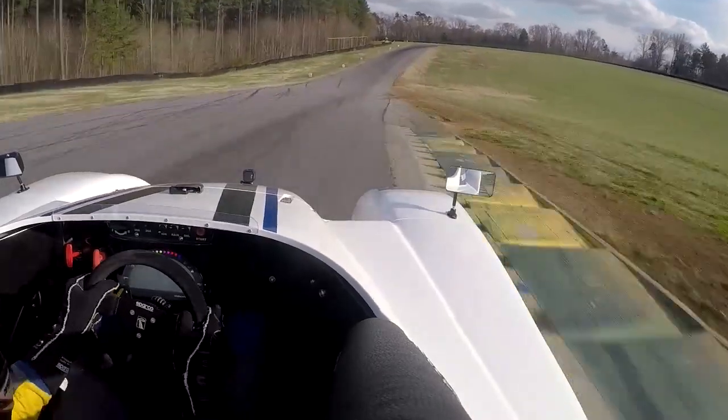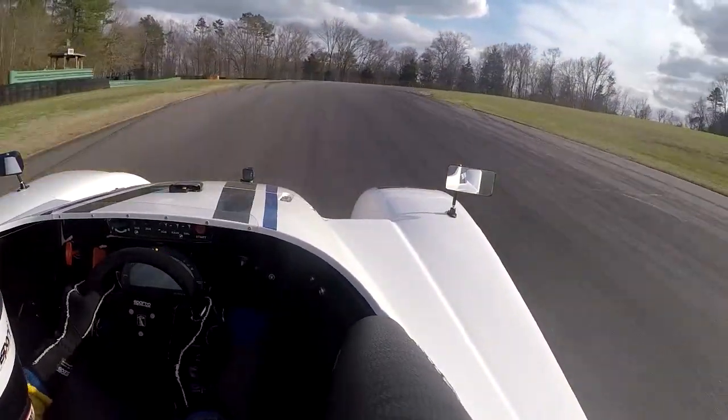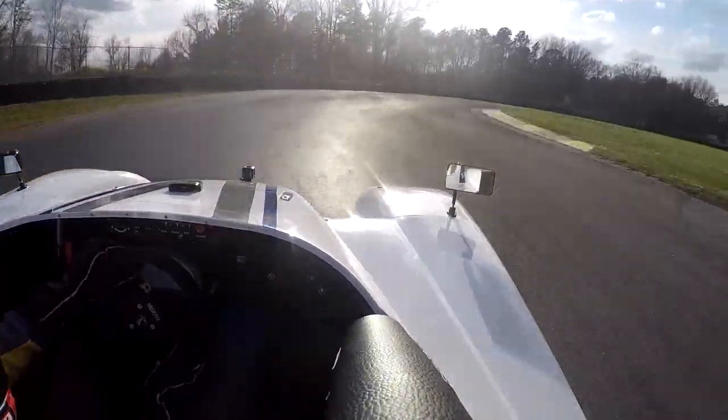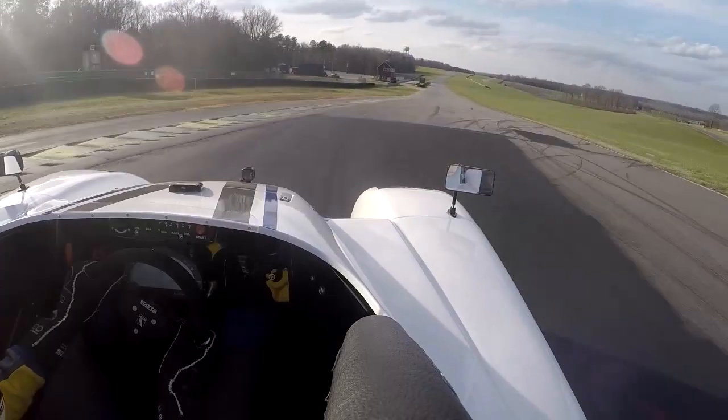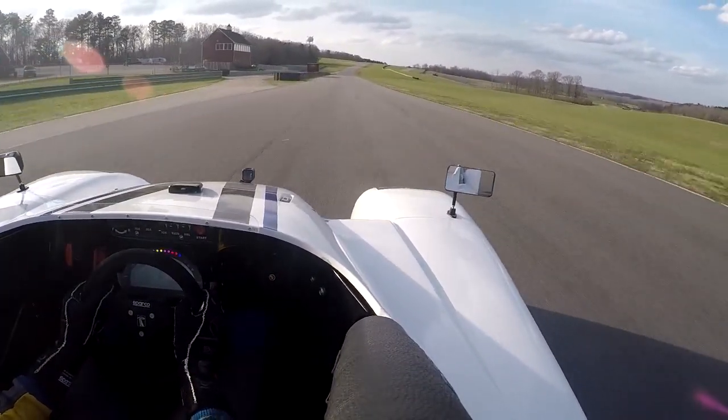Tracking it all the way out, then as we get to the uphill on the brakes, nice and smooth, throwing a line out to the outside, little brake again, turn it in, get it rotated, and then back to power. And that is two laps at the VIR South Course in the Radical SR-1.